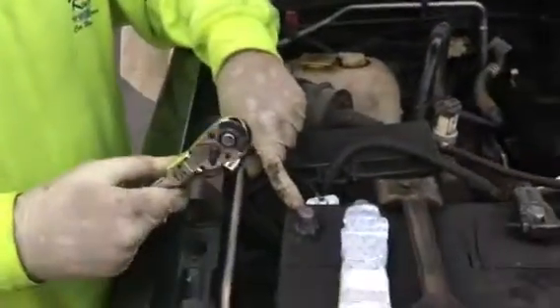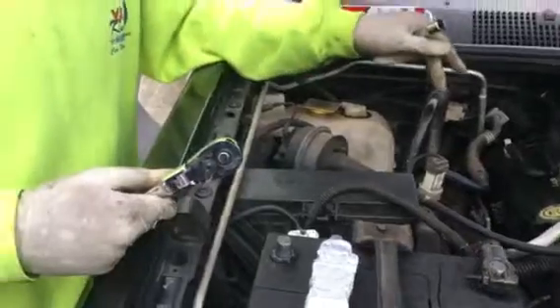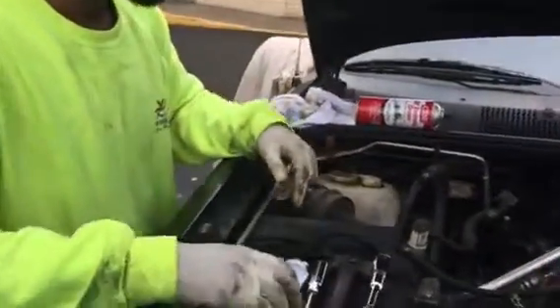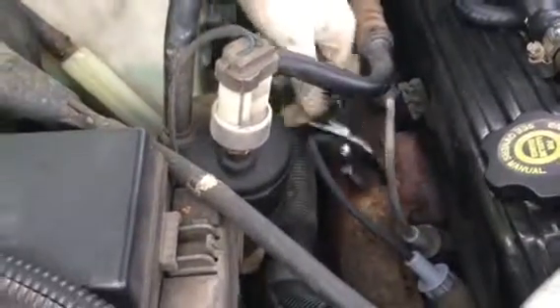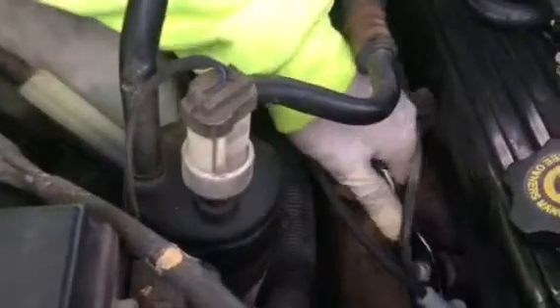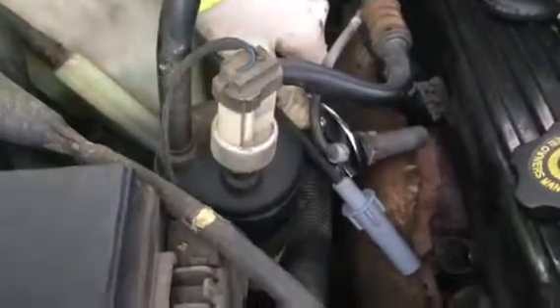First thing you want to do is disconnect the negative battery cable — I got that disconnected. You don't want to do this with it connected. You could short out your ECU, shock yourself, or mess up something else. So what we're going to do is take this boot off. You're going to want to pull on it, and if it doesn't want to come off, get some pliers and make sure you have a good grip on the boot and yank it out.